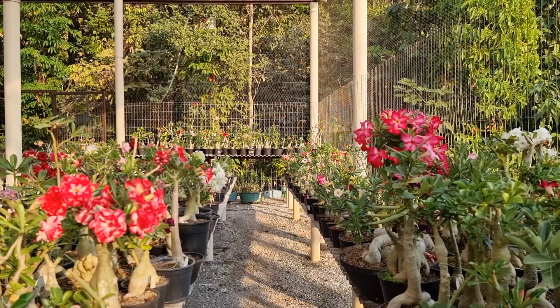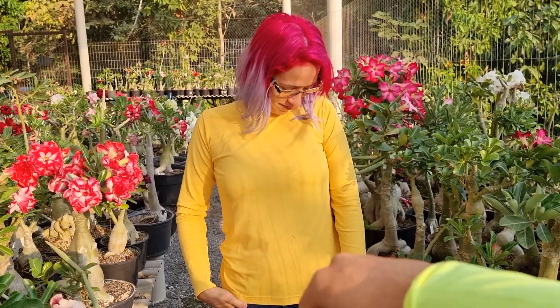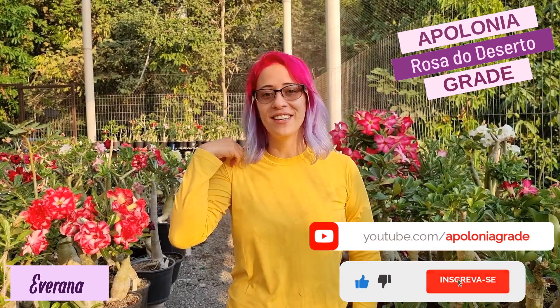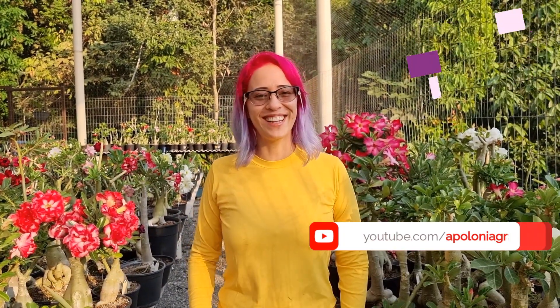Good morning, everyone! Did you notice that my brother and I are matching today? He's in lemon yellow and I'm in... canary yellow? I don't know. Anyway, my brother talked about the fertilizing part. For those who don't know me, I'm Everana, and I'm part of this channel, Apolônia — Grade Rosa do Deserto. As he said: subscribe, leave your like, share, and come join us on the channel. It's all family here!